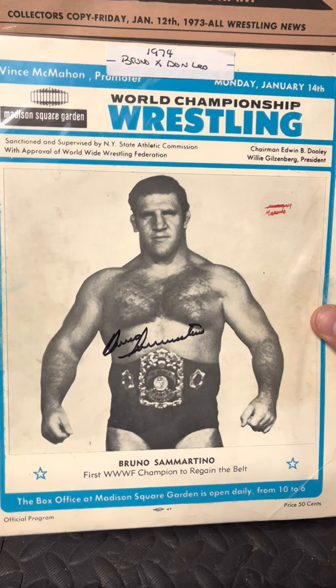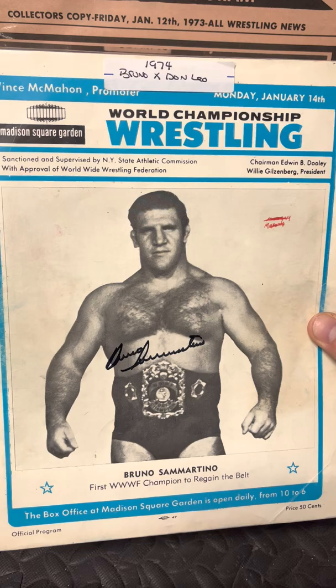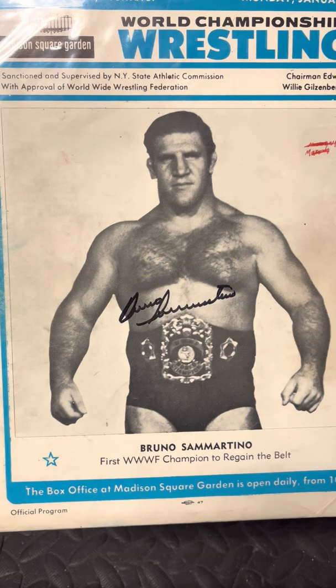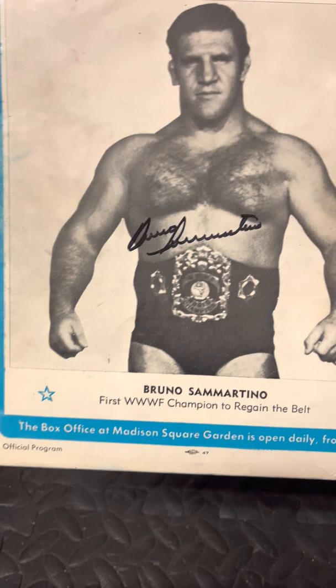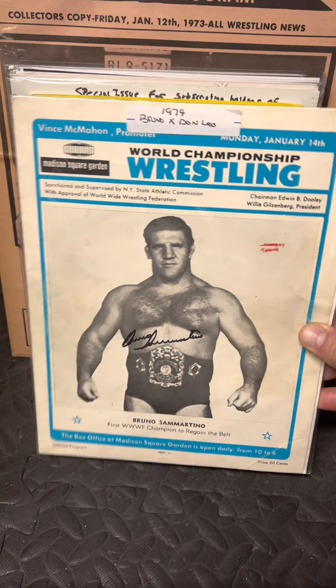The seventh version is represented by a program from Madison Square Garden. Interestingly, Bruno said he never defended the title against Don Leo Jonathan, but here is a program from January 14, 1974, where he defended it against Don Leo Jonathan — he must have forgotten, even stating this in a shoot interview. The belt change here shows more of a sheriff's badge-type star on the side, and the back of the belt is now blue with felt instead of leather. That was version number seven.